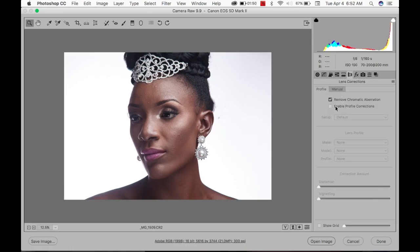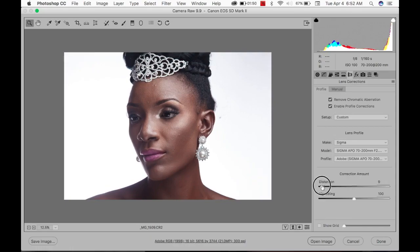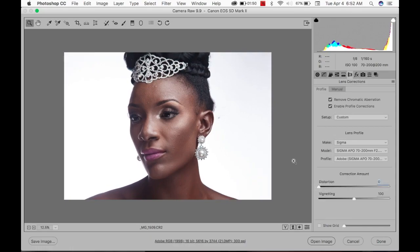Really pump up the Highlights so it's really white. Then go to Lens, enable both corrections but reduce the distortion back to zero — I want to remove the vignetting. I think that's okay; I'm not going to do any sharpening. I'm going to open a copy.